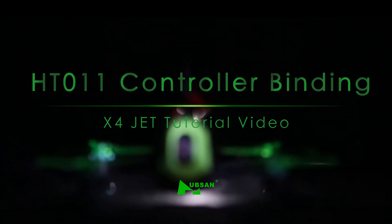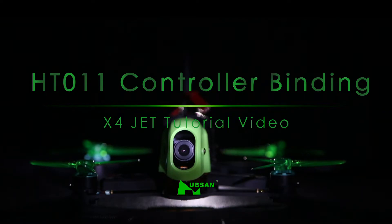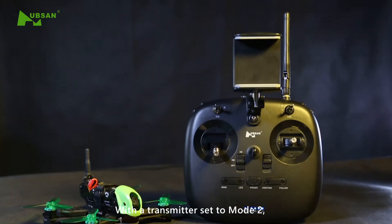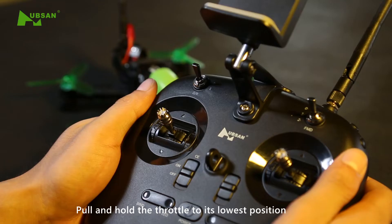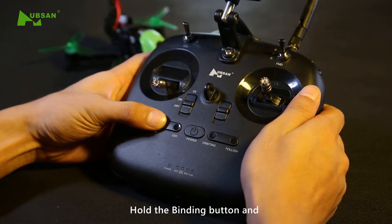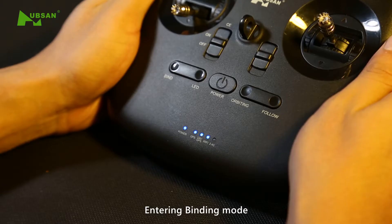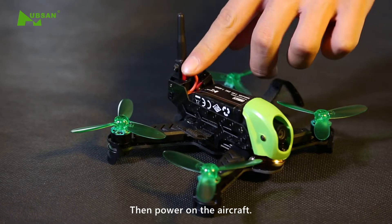Welcome to X4Jet tutorial video HD-011 Controller Binding. With the transmitter set to mode 2, pull and hold the throttle to its lowest position. Hold the binding button and long press the controller's power button while doing so. Entering binding mode, then power on the aircraft.